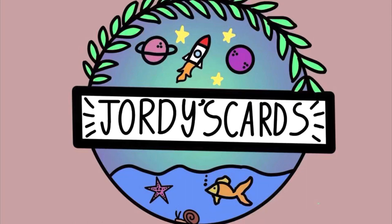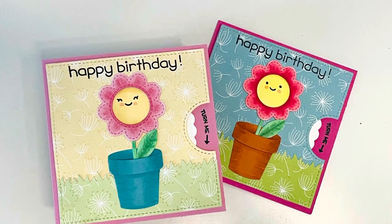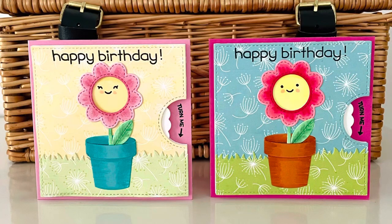Hi everybody, it's Geordie from Geordie's Cards. Thank you so much for joining me today. I am creating a couple of little reveal wheel cards using some gorgeous Lawn Fawn products today.